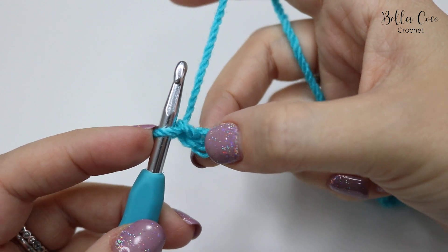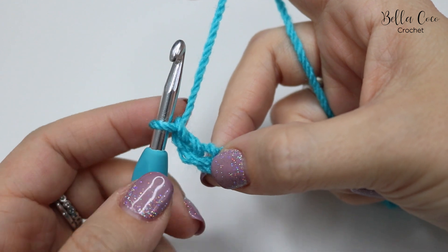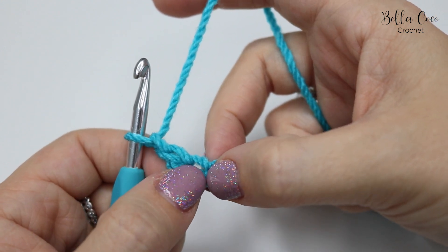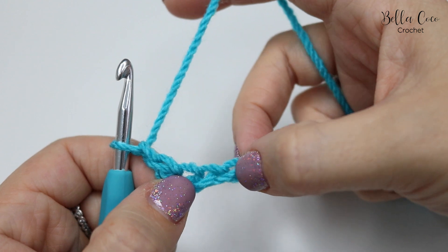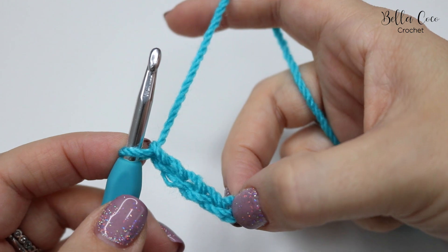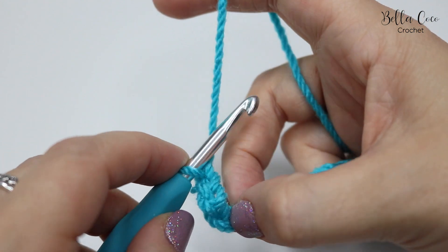Even though we've just chained three, for a crossed treble what you want to do is skip the next chain and work into the chain after that — so essentially you're skipping five stitches. You're then going to do a treble crochet, which is a double crochet in the US.